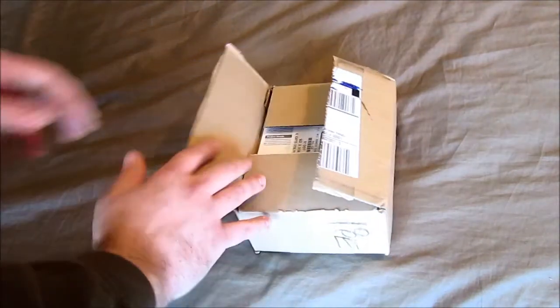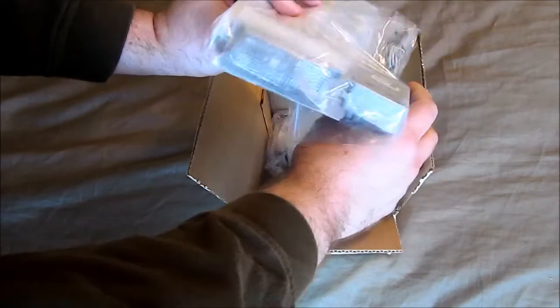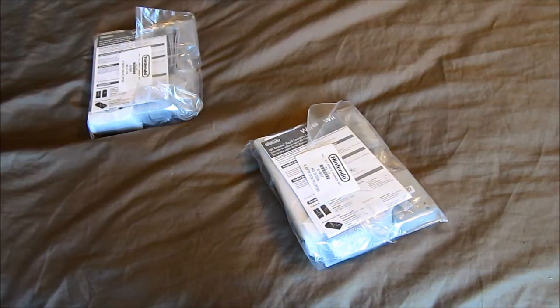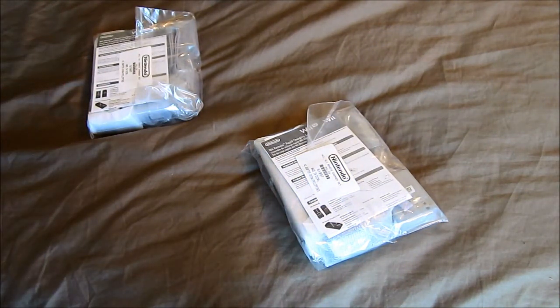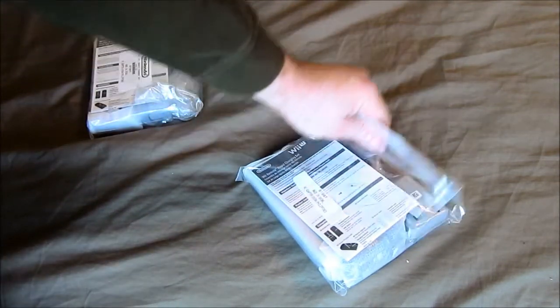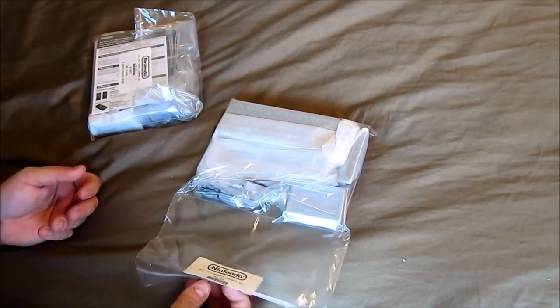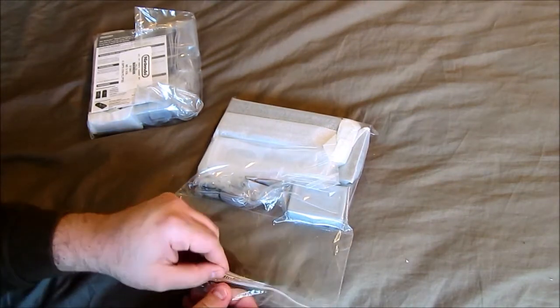I just got something in the mail today, so let's take a look at it. It's from Nintendo. I had to order this directly from Nintendo because for some reason they don't sell this in stores. You can find them in Japan, but they don't sell them at retail here in the United States. These are the official Wii Remote chargers designed for the Wii Remotes.